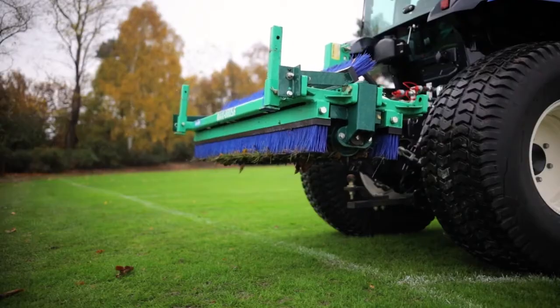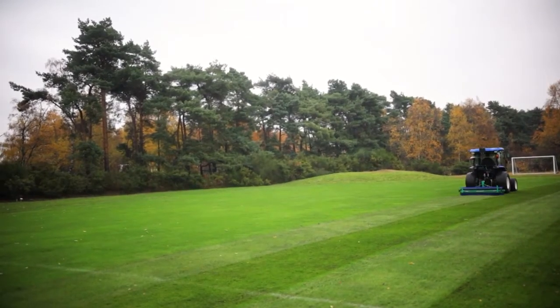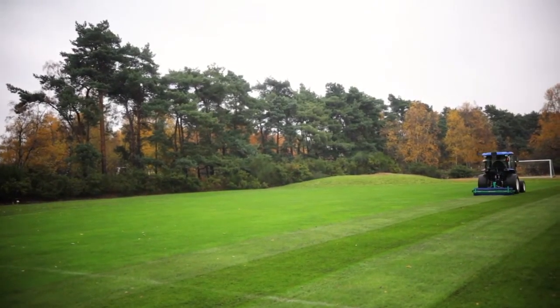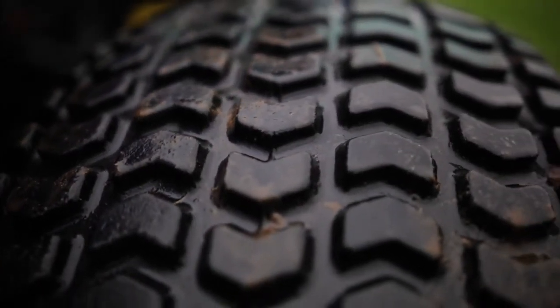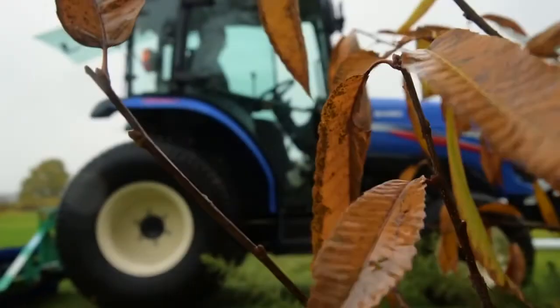This tractor is hydrostatic drive and has three speed ranges, but it also has a transmission linked to the pedal which drives the tractor and also increases engine speed. As we drive away, the engine speed increases, and the further we push the pedal down the faster the tractor goes, in conjunction with the engine speed. This is particularly good for driving the tractor from A to B and doing general duties.